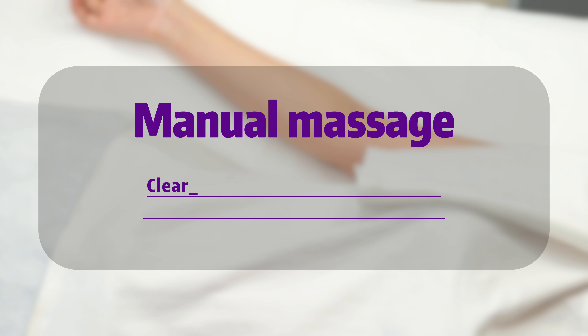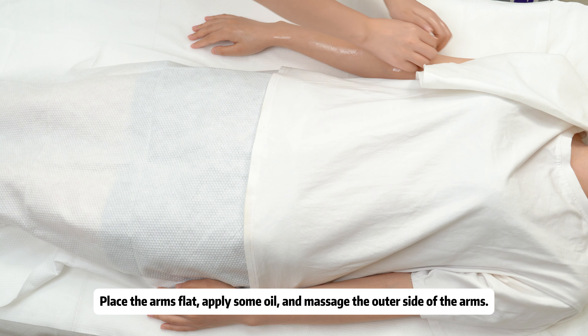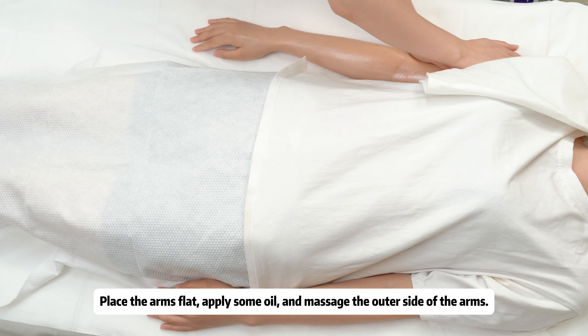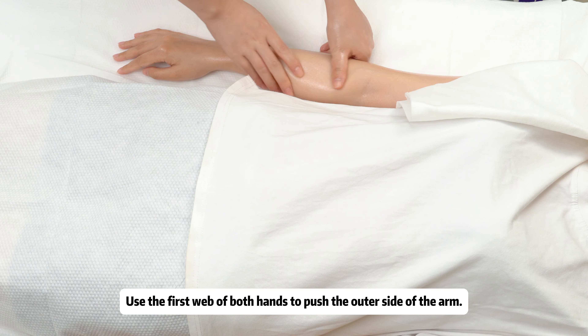Manual massage to clear channels and promote circulation. Recommended duration: 10 minutes. Place the arms flat, apply some oil, and massage the outer side of the arms. Use the first web of both hands to push the outer side of the arm.